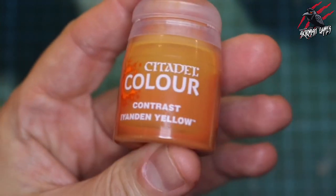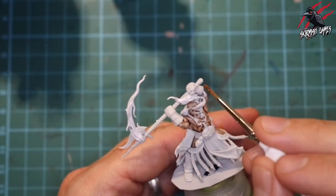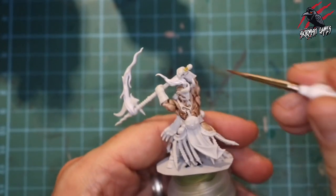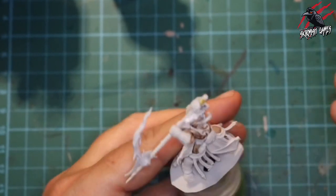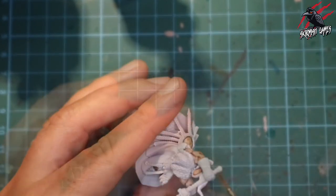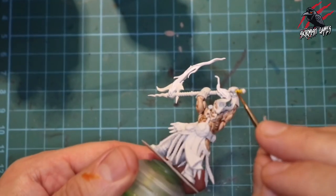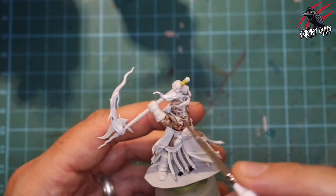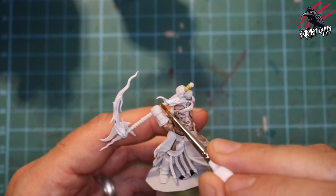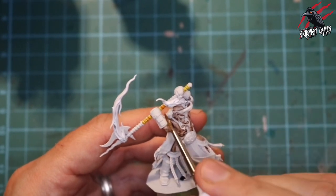With the skin done I moved on to Yanden Yellow for the handle of the axe. Just like the skin, I put one coat across the whole handle. Where I want it a little darker — like at the base of the handle or anywhere in shadow from the hands — I add a little bit more in another layer, guiding the paint into the recesses and creases. Where I want it brighter on top, I just wick the paint away with the brush.